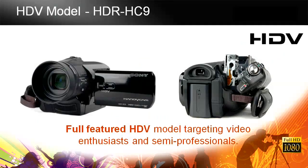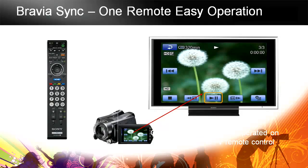The first model is the HDR-HC9, our only HDV model. It's full-featured, targeting enthusiasts and semi-professionals who are familiar with shooting and looking at upgrading a current camera or moving from another standard definition format. All the models after the HDV model have some great new features, including Bravia Sync.